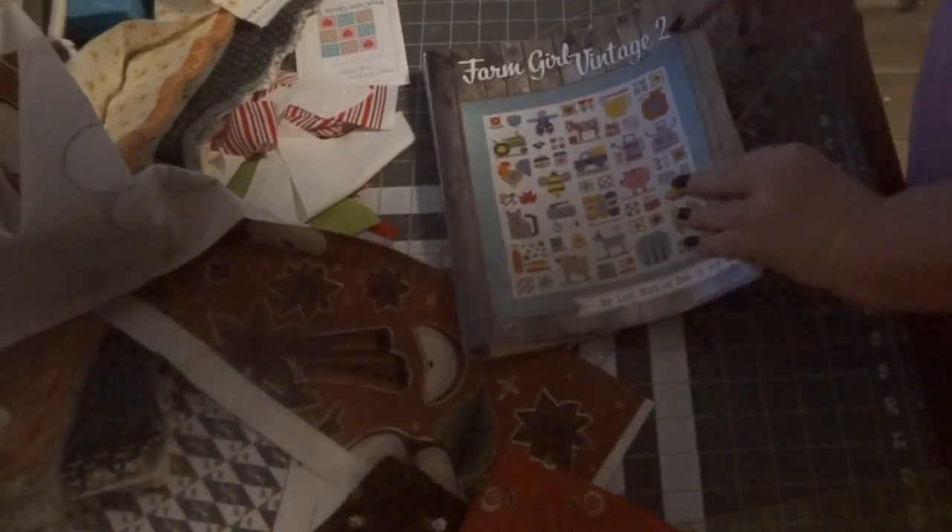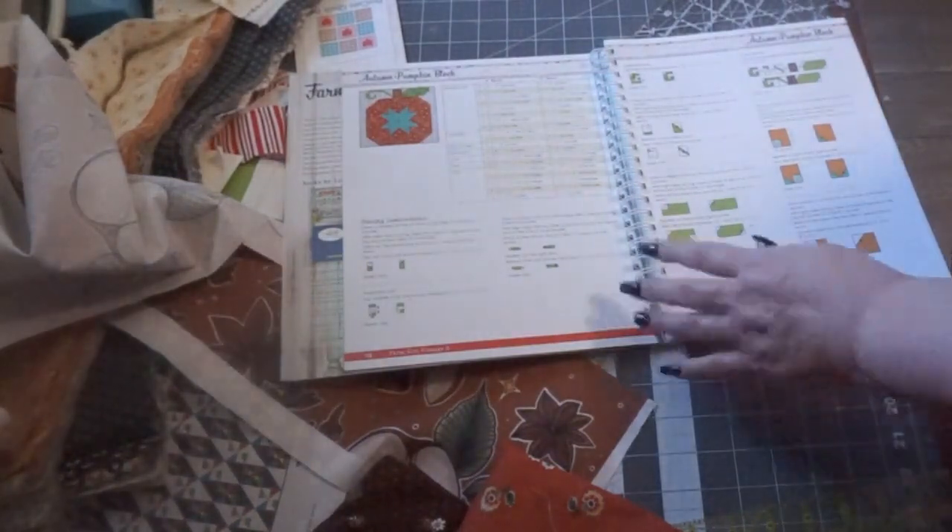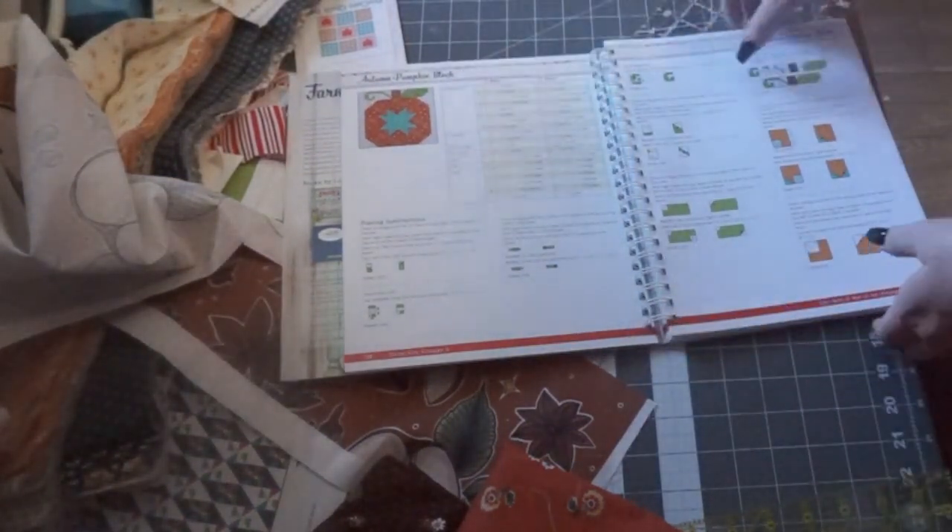The next project I'm starting is a table runner. I'm showing you the pattern I'm using — I'm doing that pumpkin block out of Farm Girl Vintage by Lori Holt. I love this book. I really wanted to spotlight that fabric you can see under the book — with the cinnamon sticks and apples — that is the fabric designed by my daughter-in-law. That's the sample fabric she gave me, and I'm going to make a fall table runner out of it.